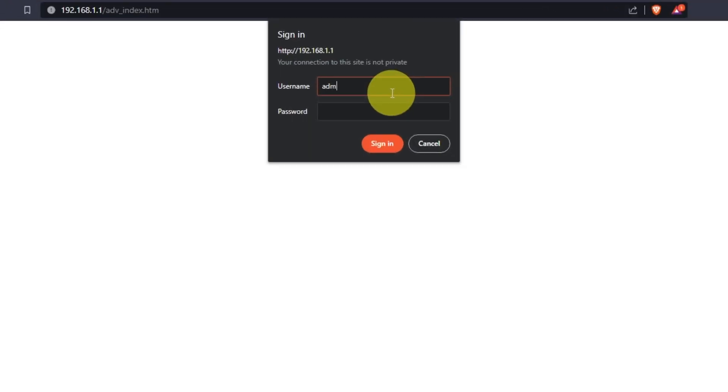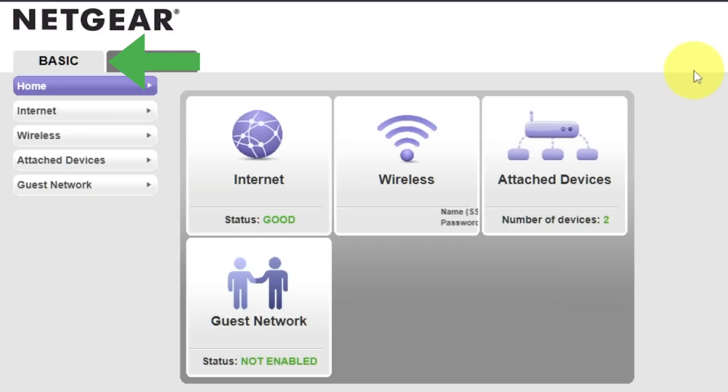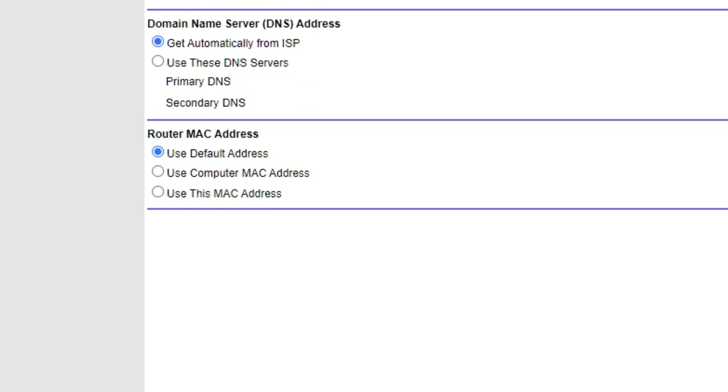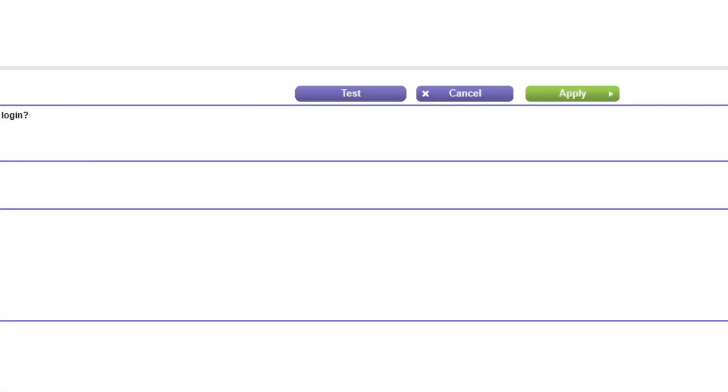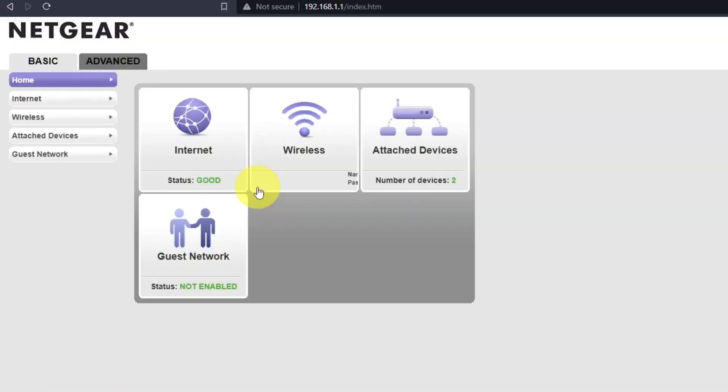Then log into the router control panel again. Go to Basic, Internet, and choose "Use computer MAC address." Click the Apply button, and then reboot the router again.